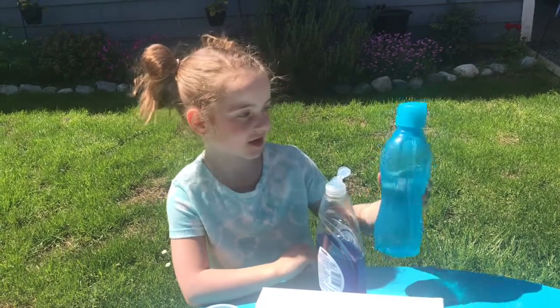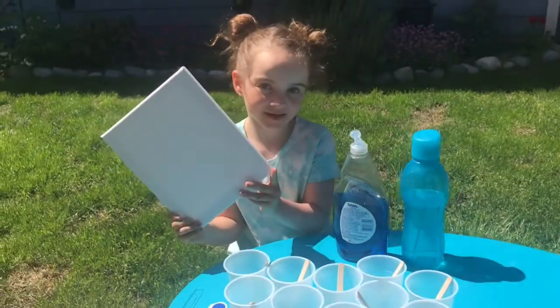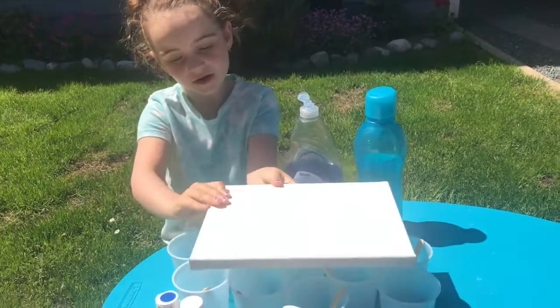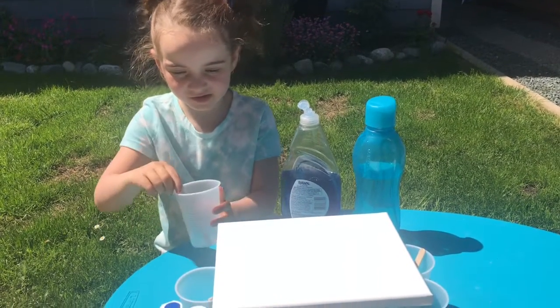Today we are going to do a pour painting and we'll need a bottle of water, some dish soap, a canvas would be the best idea or any sort of thick paper. And we'll need a plastic cup and a popsicle stick.